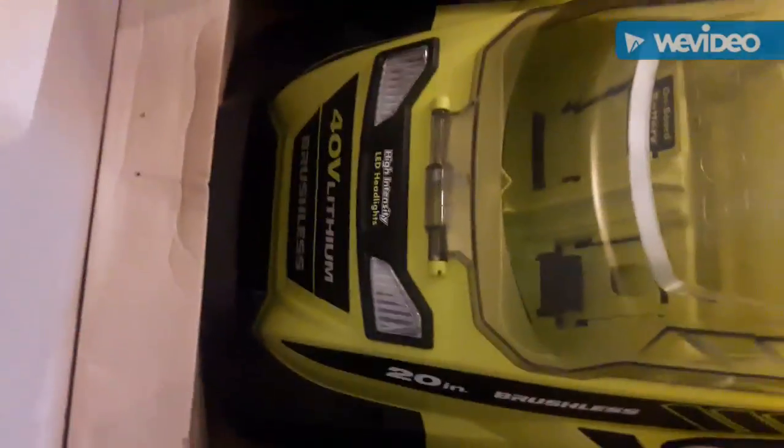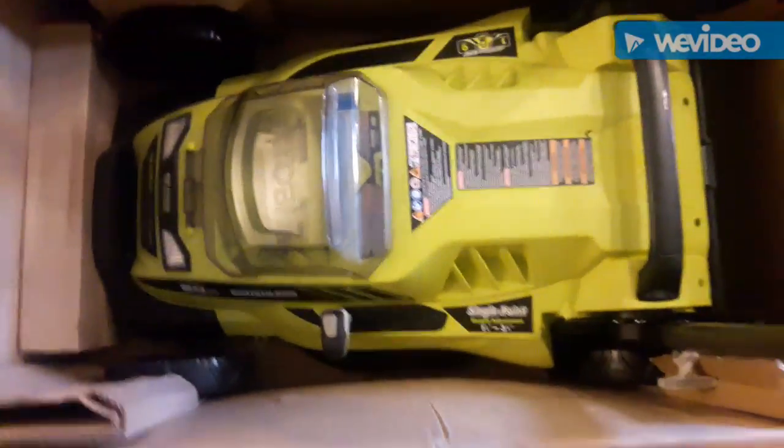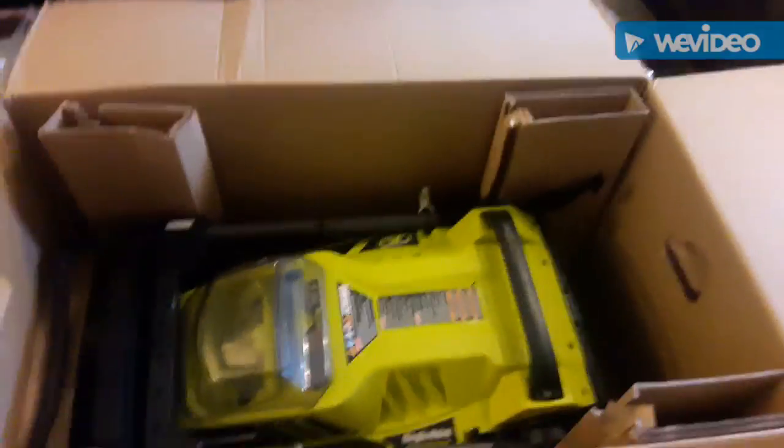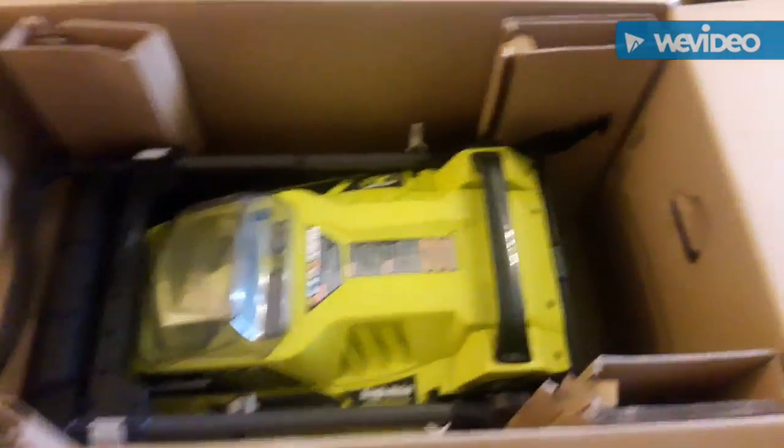There's the bag. And here she is — collapsible, easy to store, got the headlights on it. It's pretty nice, about the size of a full-size one. What I'm going to do now is go ahead and charge the battery up and then take it outside and cut the grass.